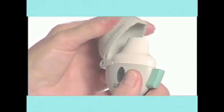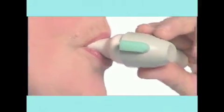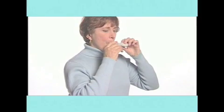The Handihaler is specifically designed for Spiriva capsules. This video will demonstrate how to insert a capsule, inhale the medication, and dispose of the empty capsule. Taking your medication is as easy as drop, press, and inhale.